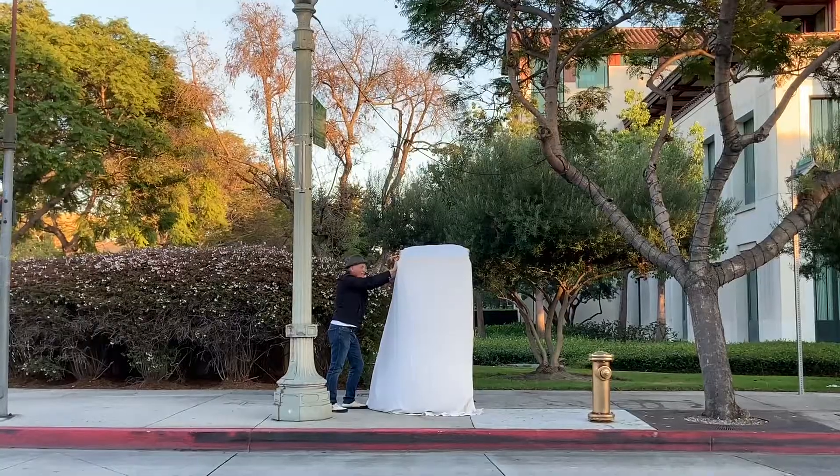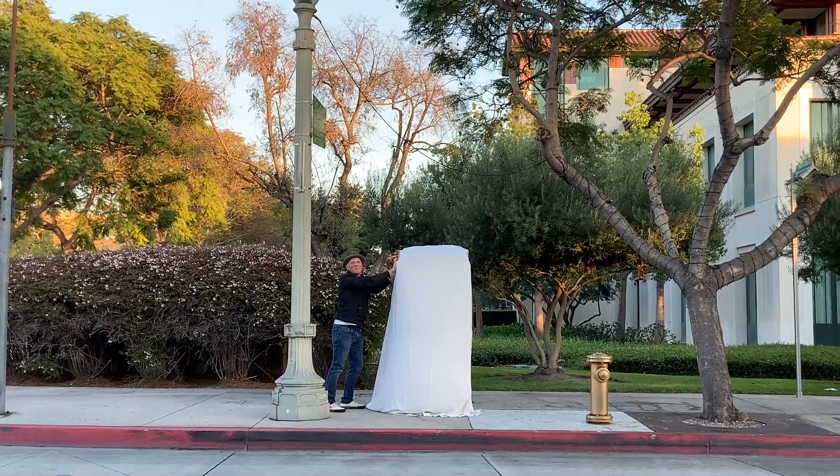So next time you're in downtown Culver City, have fun looking for and interacting with... The Almost Invisible Boxes!